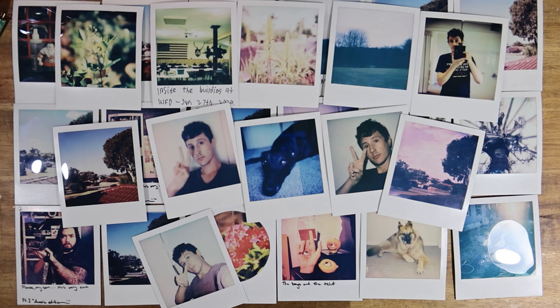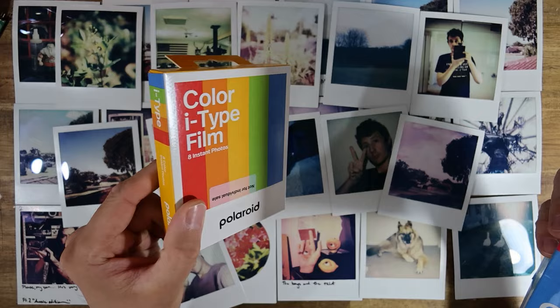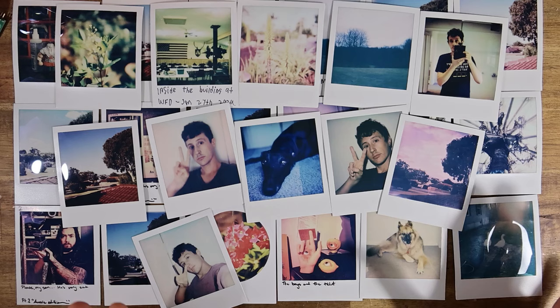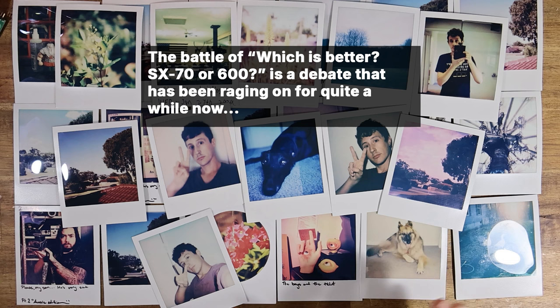For starters, I'd like to point out that 600 film and I-type film are exactly the same. These two films are completely identical in terms of the emulsion — the only difference is I-type film does not have a battery in the pack to power the camera, whereas 600 does. I-type cameras are designed to take external batteries. For the sake of this video, they're the same film. I'm not going to mention it again. I mainly want to talk about SX-70 film versus 600.